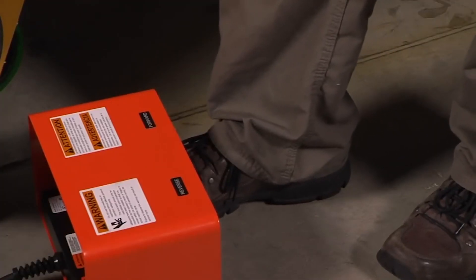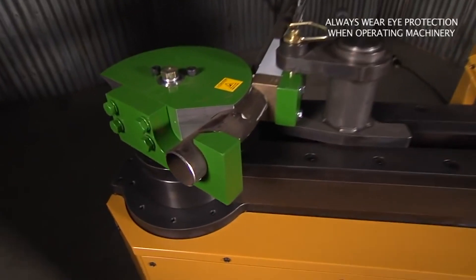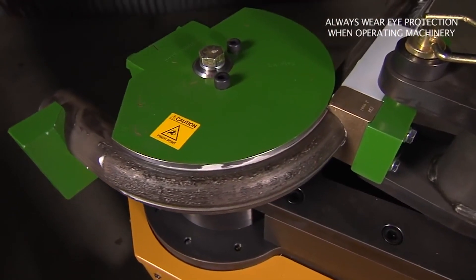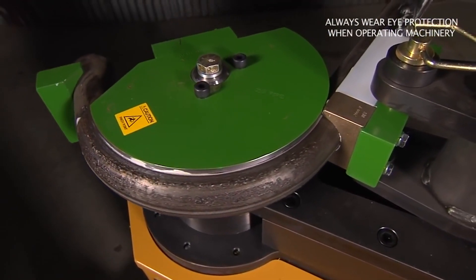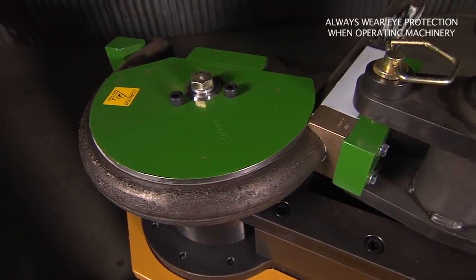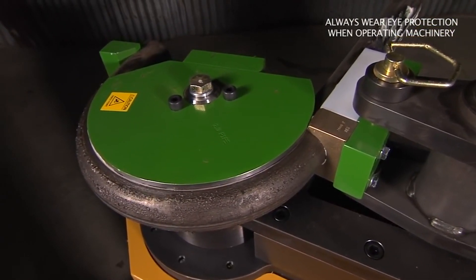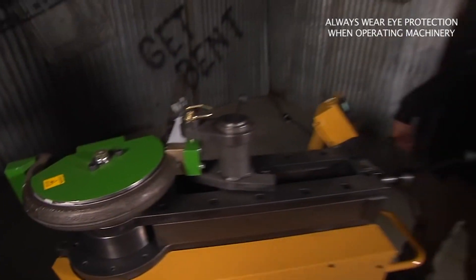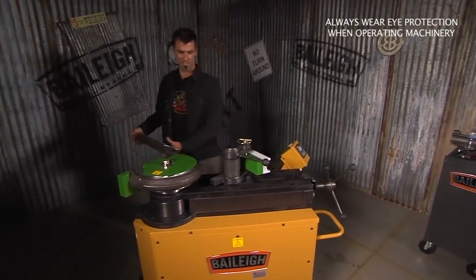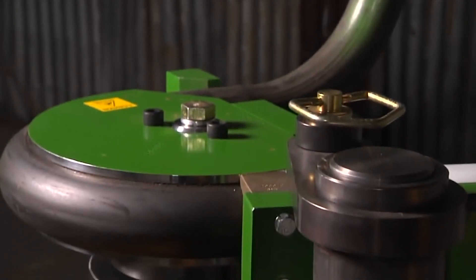At that point you push go and watch it go. Now once it gets around to 165, just like all the other machines, it'll stop on its own. Pull it around — it's actually 175 once you add the spring back. Now I'm gonna go reverse, loosen it a little bit, kick it off, and you come around and enjoy the fruits of your labor.